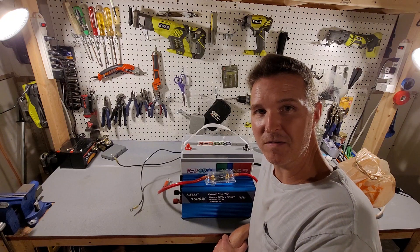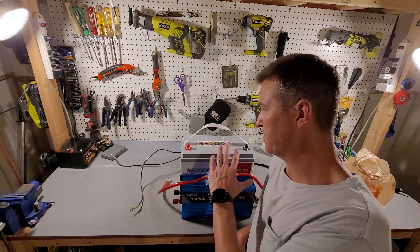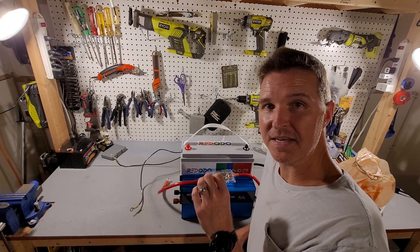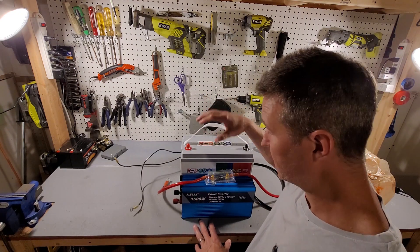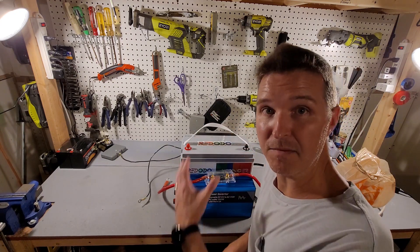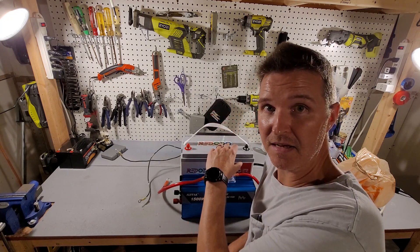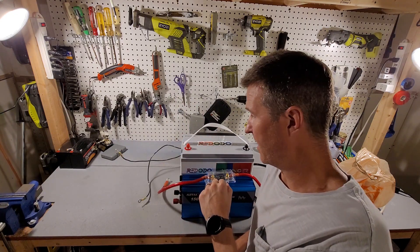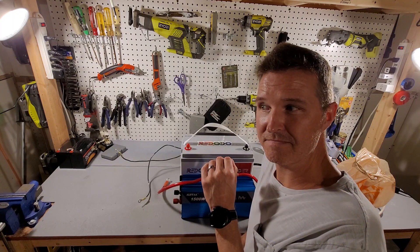Hi everyone, welcome back to the channel. In this video I want to do more with this tiny little setup, but I want to make it super mobile. I want to be able to pick the battery up by its handle and have the inverter come up with it, so I can pick up the whole unit and walk to wherever I need to go or put it in the back of the car.